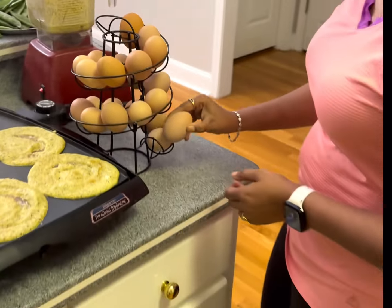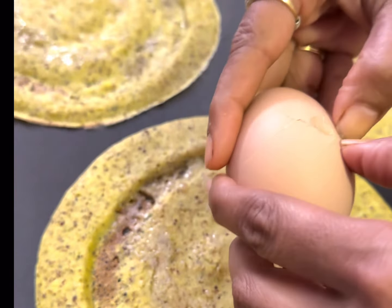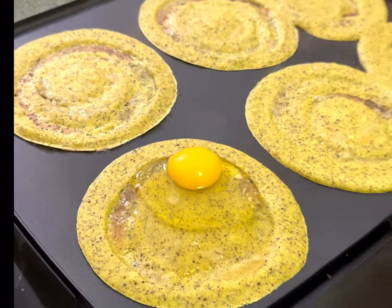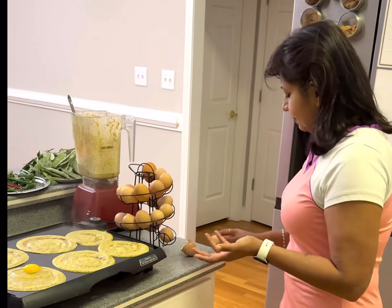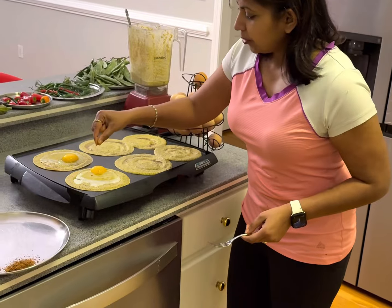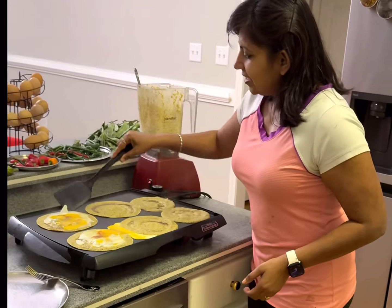We're going to add a little bit of protein. These are our fresh farm eggs from our own chickens. Just look at the size of this organic free-range egg — we put it right on top. If you don't eat eggs, you can always use paneer, a meat piece, or tofu. This is what gives us a little bit of protein. We're going to add some garam masala on top, and you can always add some salt.